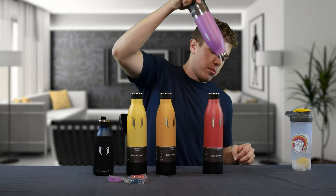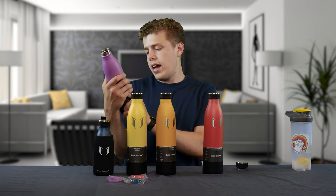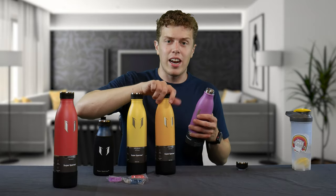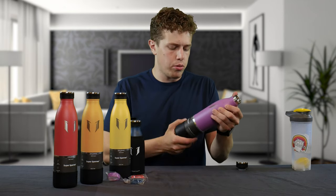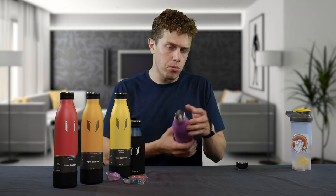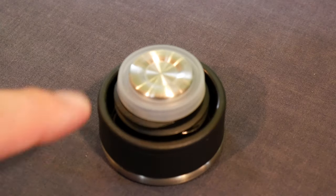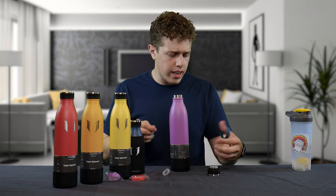Inside the water bottle there's a silica gel packet — these are fairly difficult to get out — that you want to make sure you take out and that you wash the bottle before drinking. Some other features: it's BPA and toxin-free, comfortable grip, and sweat-proof finish. The paint has built-in grip, so if your hand's sweaty it's not going to slip. This one is 750 milliliters and a weight of 360 grams. They also include an extra seal to replace it in case it gets lost when you're washing it.